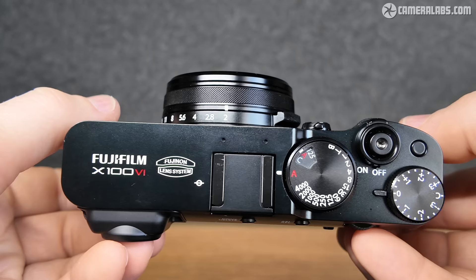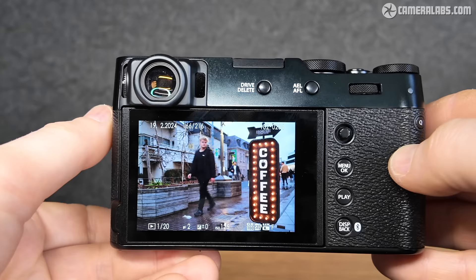This video concentrates on the photo side of the camera, and I'll have a separate review of the movie capabilities which are much improved. This review involved a lot of work, so many thanks to MPB for their sponsorship.